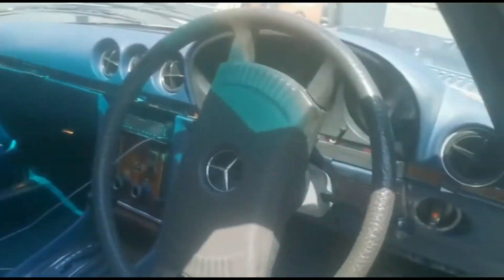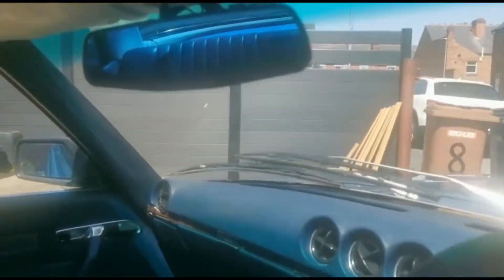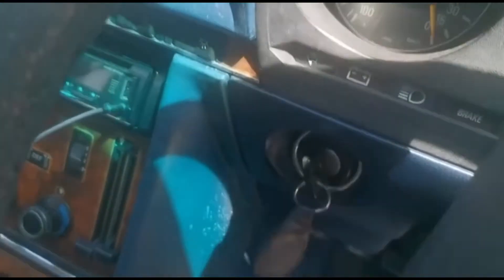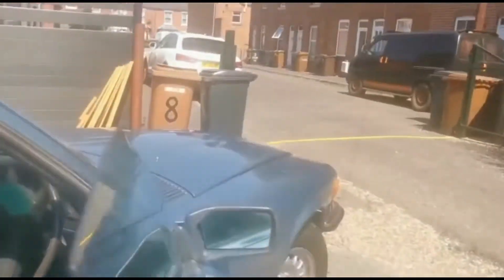Let's have a look at the inside. All the leather's been redone. It does have a reversing camera — I'm not sure if it's got a forward-facing one. It starts straight away. It sounds a bit lumpy when it starts up.